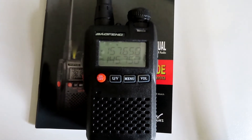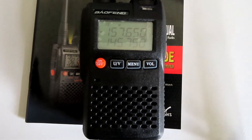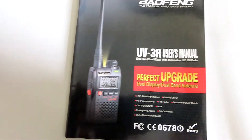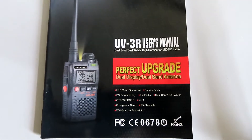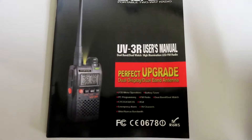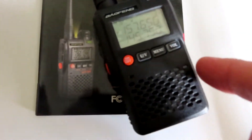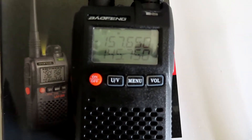This one I paid about 27 UK pounds for from China. You'll see the manual here — it says it's the perfect upgrade. Now this little radio is capable of 2 watts RF output, or at least that's what they say.